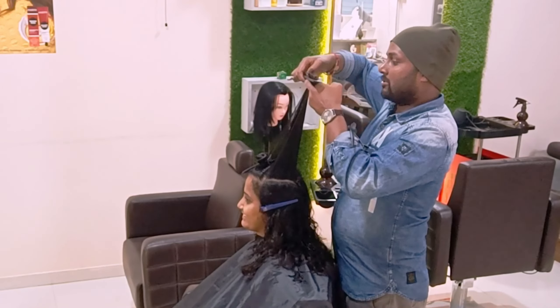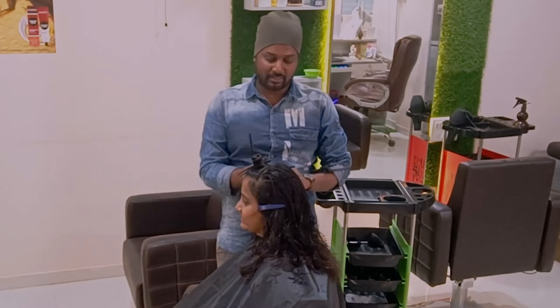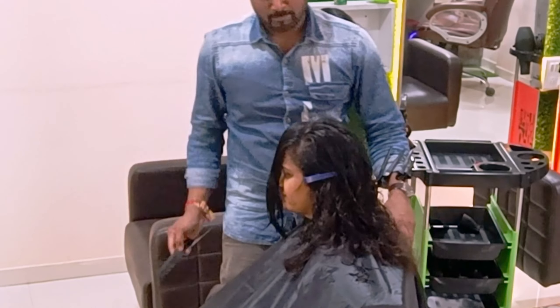I will come to the fringe portion. Taking this triangle shape to the hair fringes, I am going to over-direct from right to left.